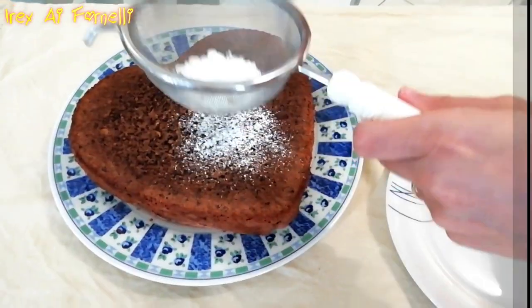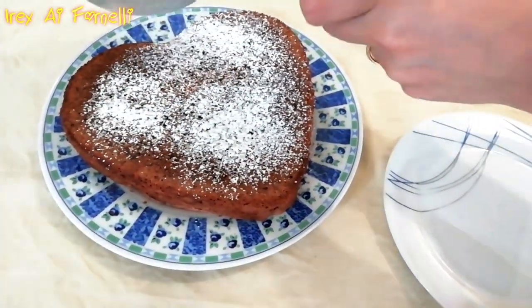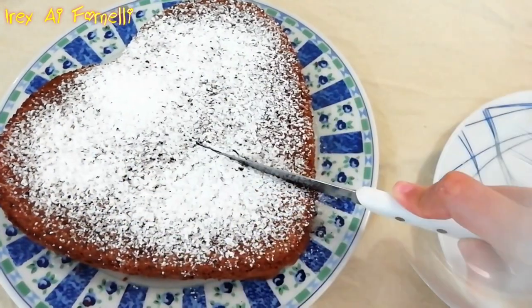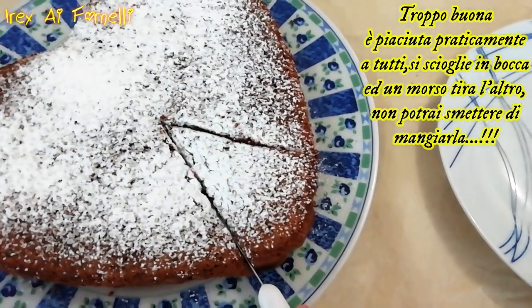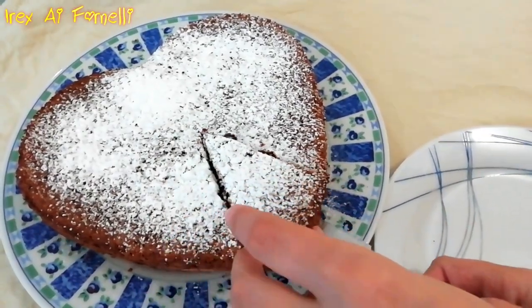I'm going to add it, and mix it into the water. You can mix it up — we are going to mix it up!